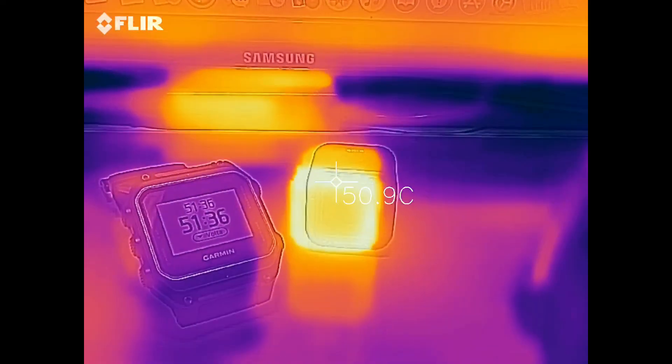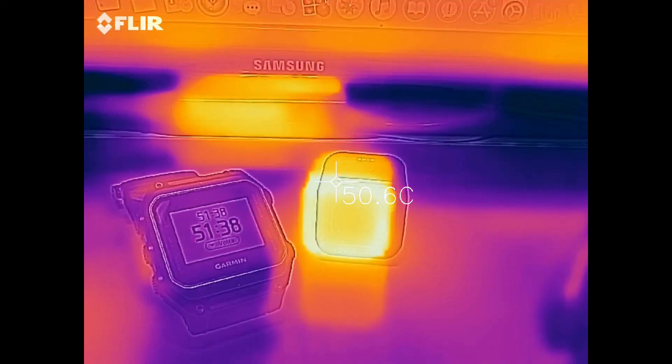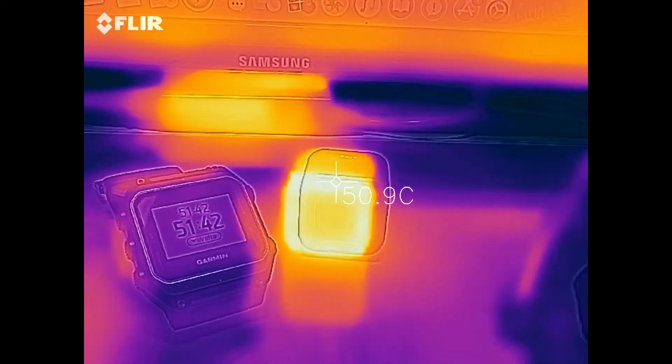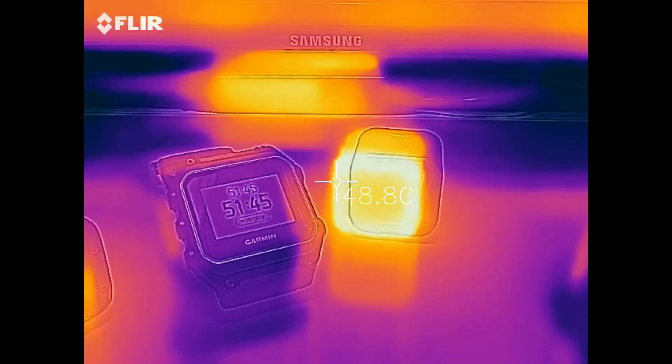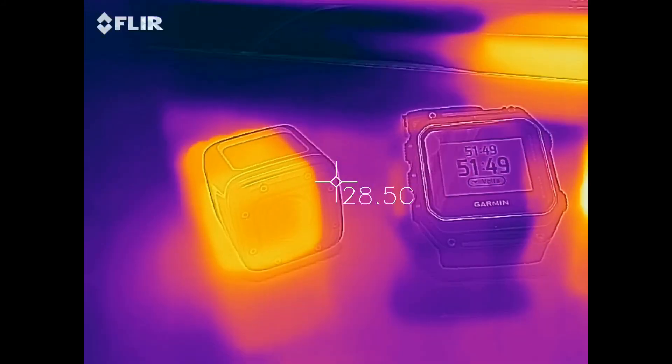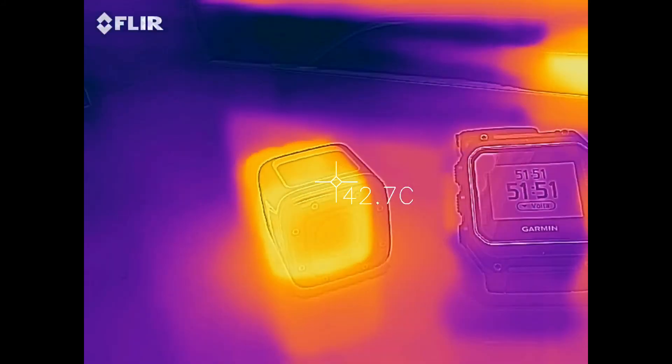While testing the battery life of both cameras I also measured their temperatures, using the FLIR One thermal camera. After recording for 50 minutes the GoPro was at a temperature of 51 degrees Celsius, while the Foxeer was a bit cooler at 43 degrees.